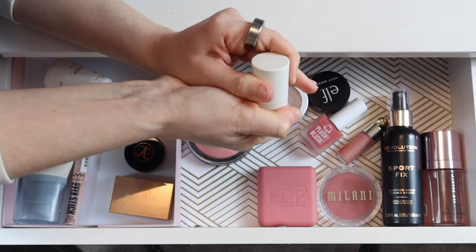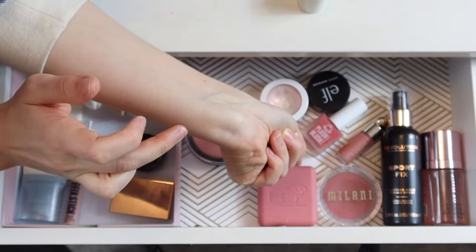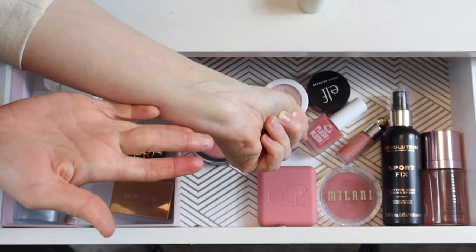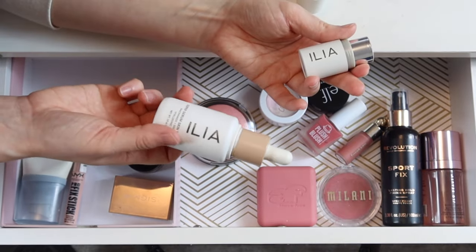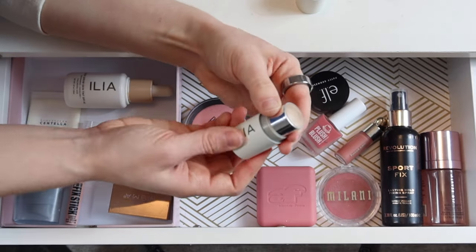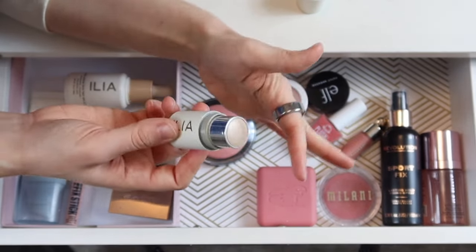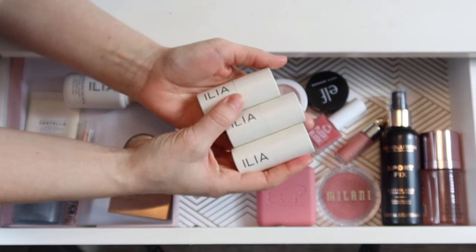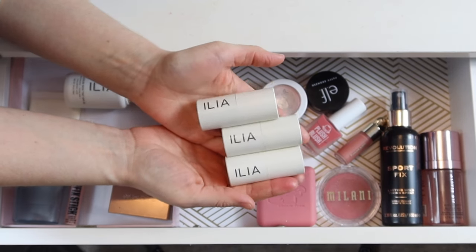The Cosmic Dancer highlighter from Ilia gives a natural dewy finish — not super glittery, more of a pearlescent glow. Because I've been wearing a really glowy foundation I don't feel like this adds much since my base is already so glowy. I think it makes more sense over a satin or matte foundation. Overall, the Ilia multi-sticks are for you if you like something subtle and sheer — that's what these are all about.